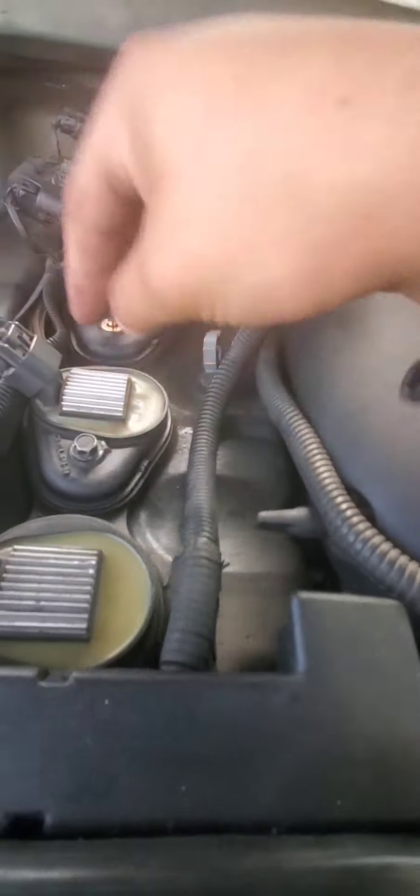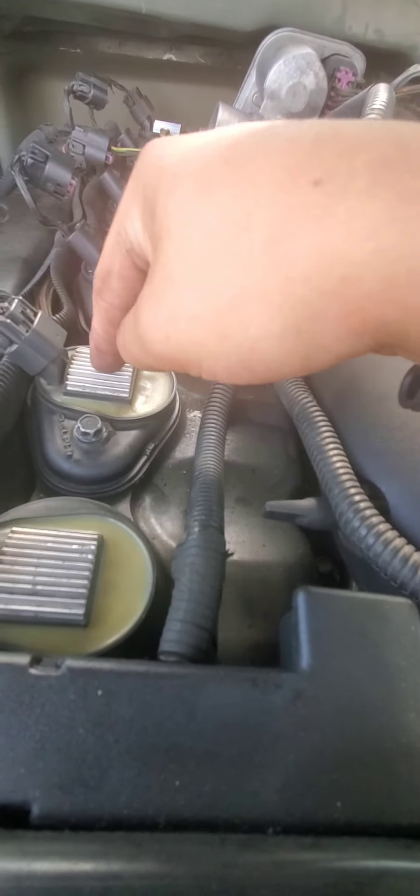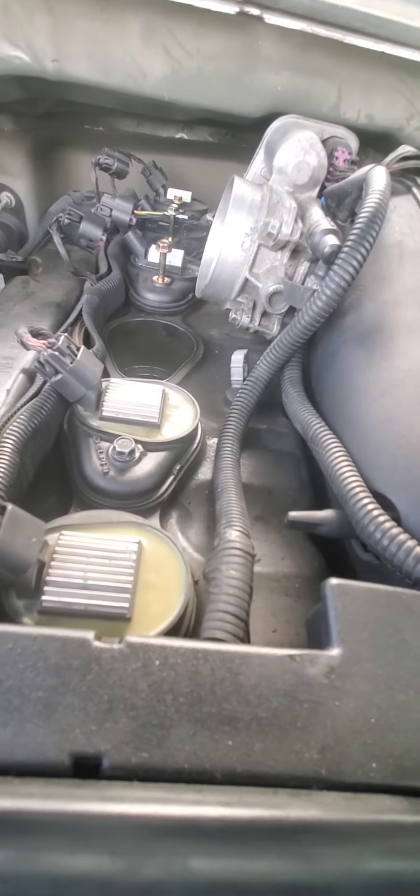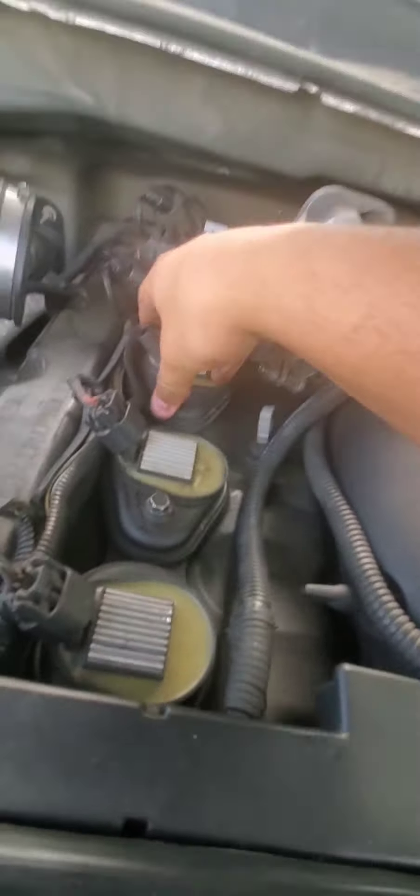So I'm installing the OEMs, which is probably the best thing you can run on these, unless you can get the little adapter plate and then run the second generation coil packs. That's probably the only way to go in my opinion, but I'm installing the OEM ones again.